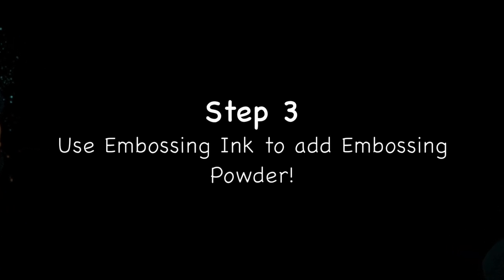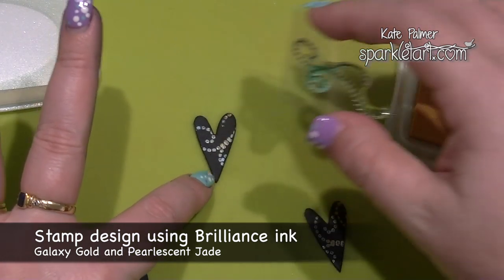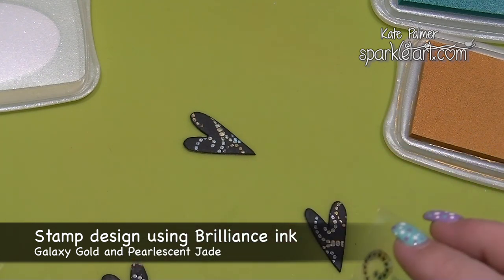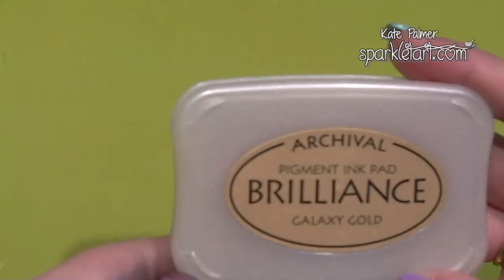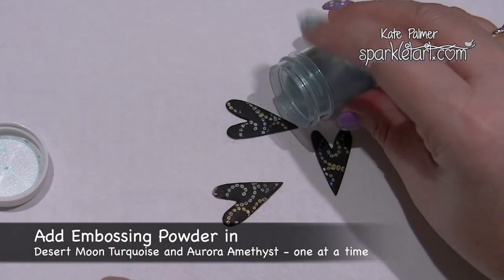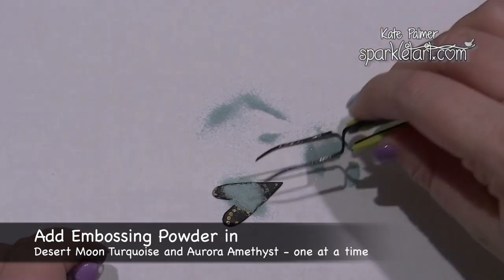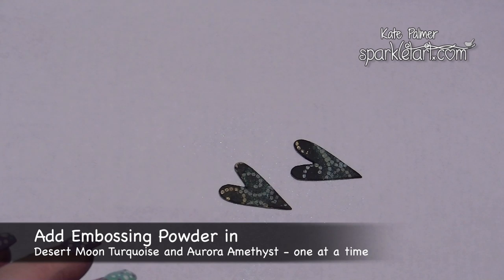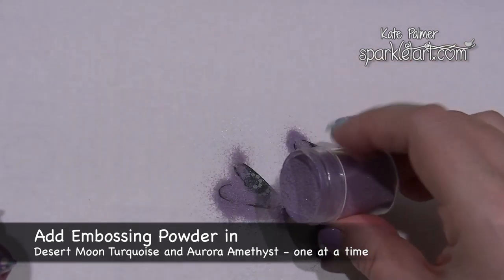I'm now moving on to the Lindy Stamp Gang embossing powder. I've taken two colours of Brilliance ink — it's nice and sticky — and used a small stamp to stamp patterns onto my black painted hearts. The ink doesn't need to be coloured; it can be clear, but coloured metallics are really quite lovely because if you miss any area with the embossing powder you've still got something beautiful in the background. I'm starting with Desert Moon Turquoise, adding it to certain areas of the heart but not completely covering it, then tipping the excess back. This process is called embossing powder painting — using multiple colours on one project to pick out an area or colour something in.